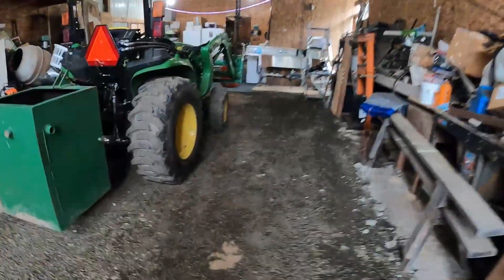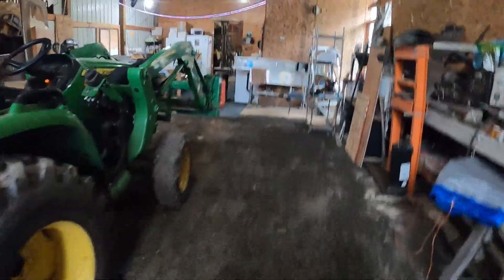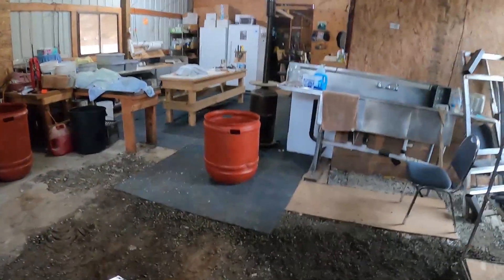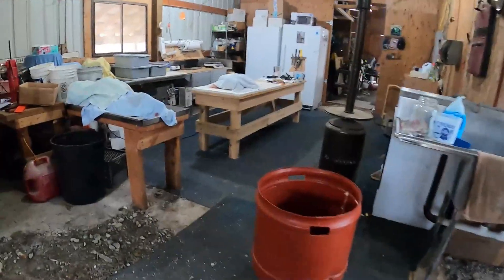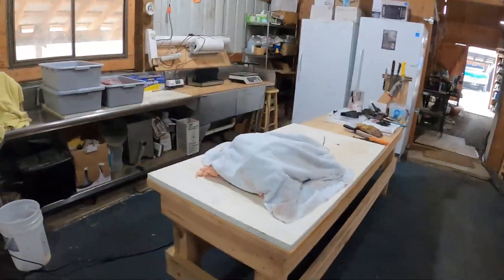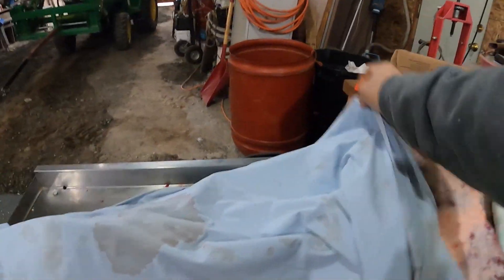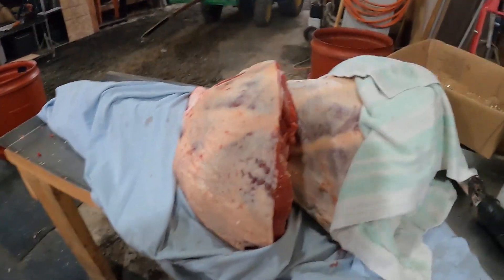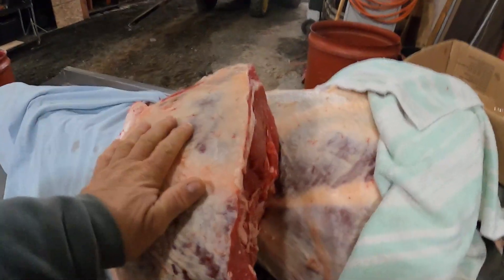Head back into the shop. Got the shop running full bore. Got down to 25 last night so I didn't have to worry about putting any of these back in the cooler. So there's a chunk - there's the sirloin right there.